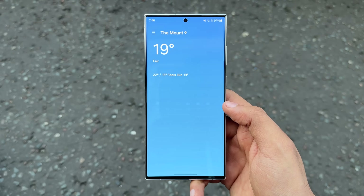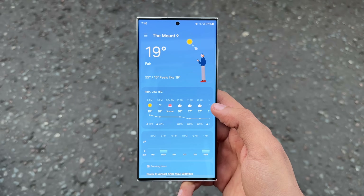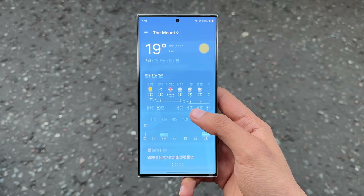Samsung has also updated their weather application with One UI 6.0. I've already loved their past implementation, so this is now even more refined.